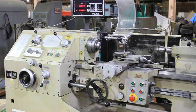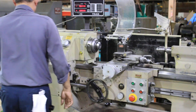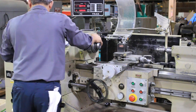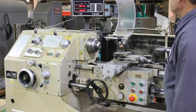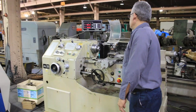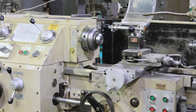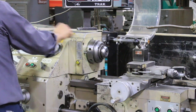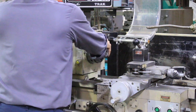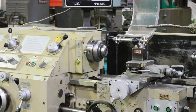That's a higher RPM. Now we're going to do a few more spindle speed changes. Brake, reverse. And that's a low RPM.